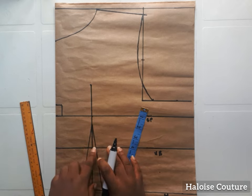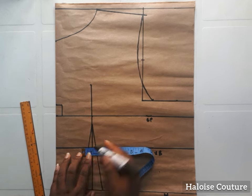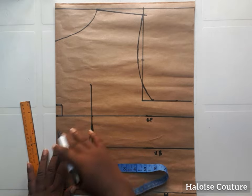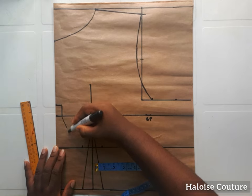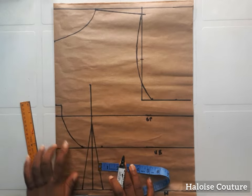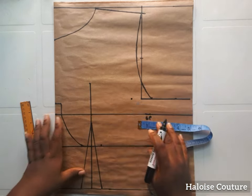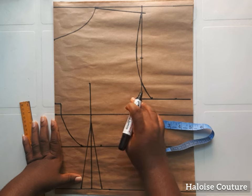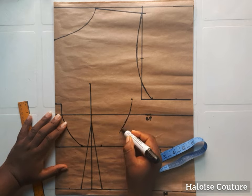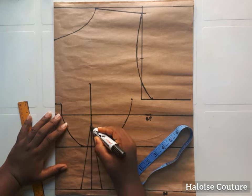I extended the line from the bust point to three inches above it. Now I'm going to be adding half an inch on the under bust, and I'm going to join this point from the half inch I took on the center front to the half inch on the other bust. Now we're going to take two inches from this point. If you are very busty I suggest you go with one inch, but if you are not so busty two inches is enough. Then from that point you're going to join it to the half an inch you took on the under bust.